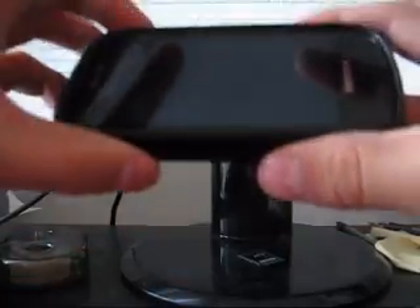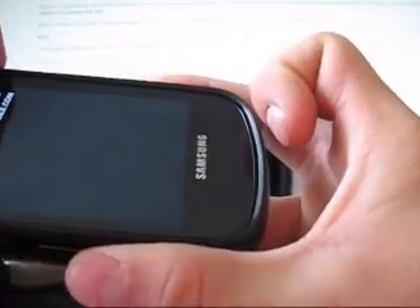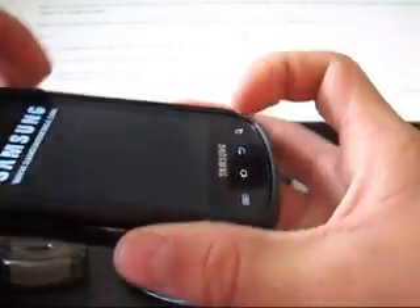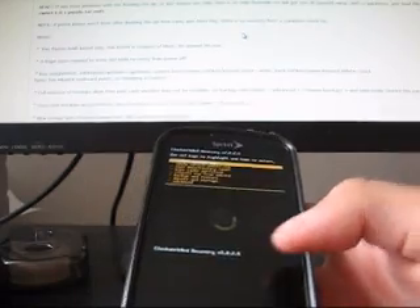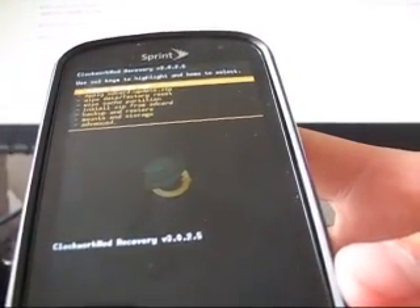Now that my phone is powered down, I'm going to boot into Clockwork — volume down, camera button, power button all at the same time, as you guys know. I hold it until the bottom backlit keys light up. And I should be on ClockworkMod 3.0.2.5 — as you guys can see, ClockworkMod Recovery 3.0.2.5.